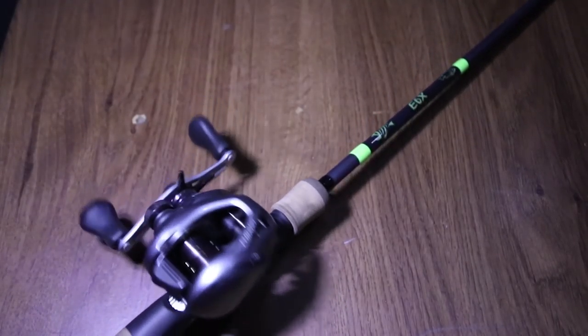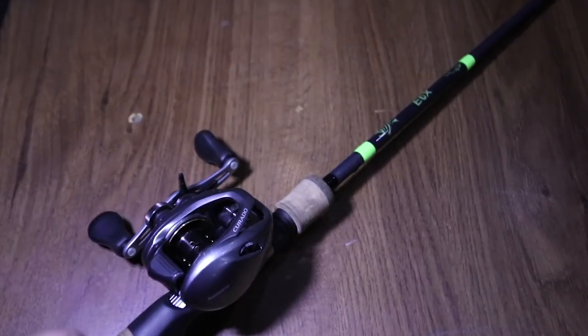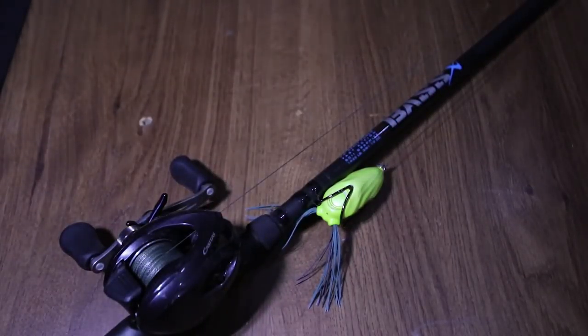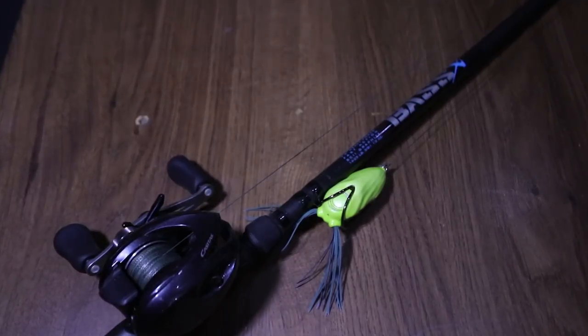Last up for the G Loomis rods, you have the Shimano Corrado 70 — it's a 7.2:1 — and it's paired up with a 6'6 medium power, fast action G Loomis E6X. You'll see me using this a lot for crankbaits and really light baits. It's a great setup.